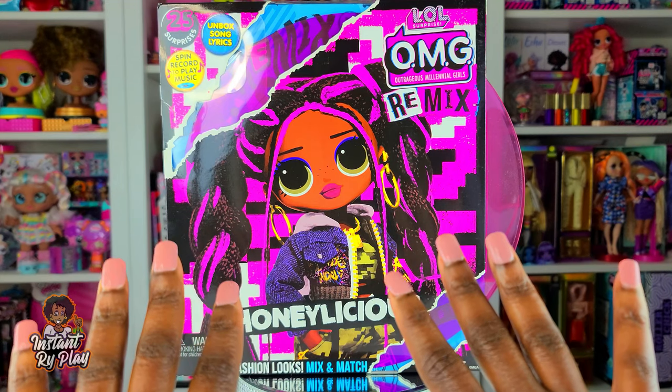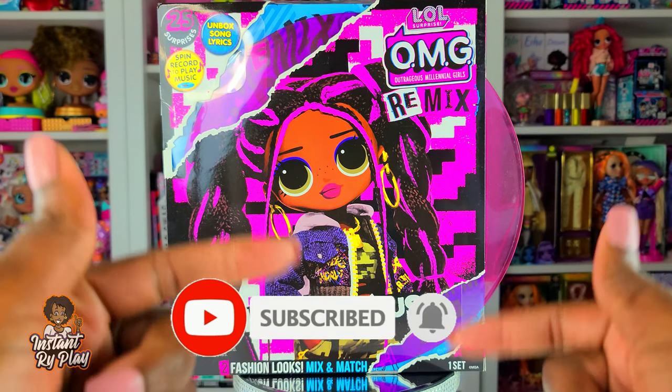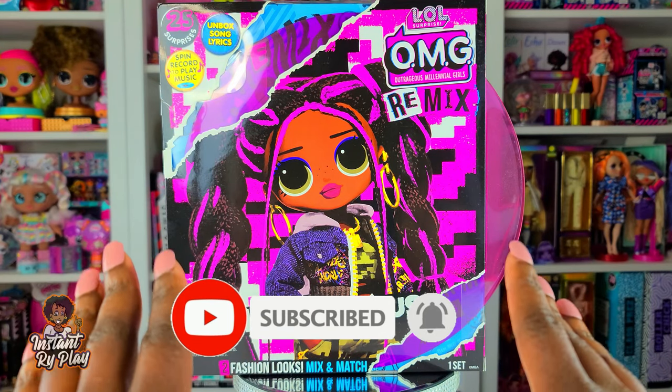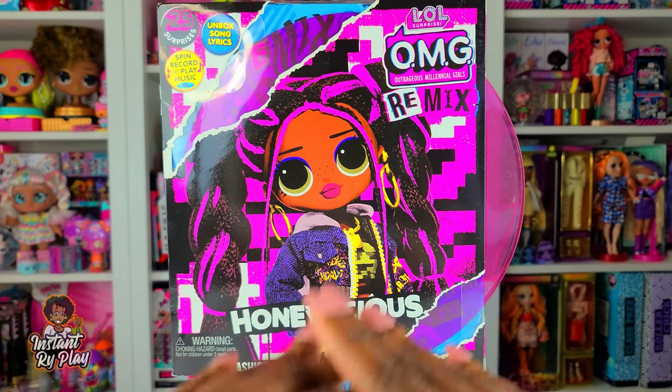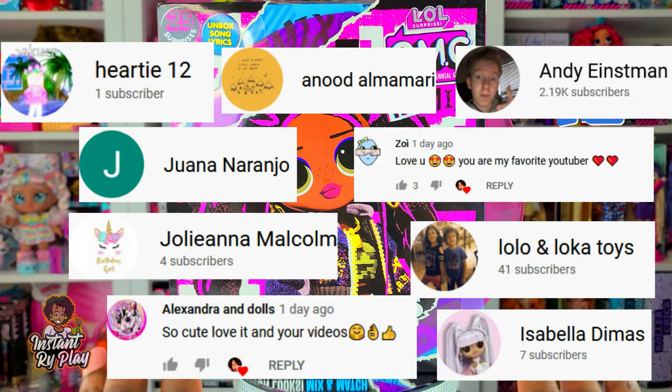Hi Ride Play Pals! Thank you so much for clicking on this video, and if you're new to our channel click that red subscribe button, ring that notification bell so you get updates anytime we upload new videos. Now before we get into the video I would like to first give a shout out to some of my awesome subscribers.